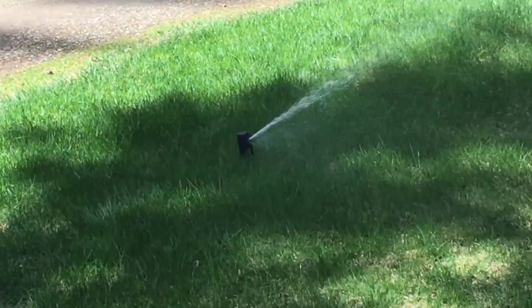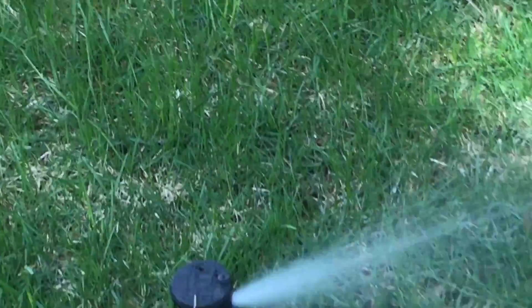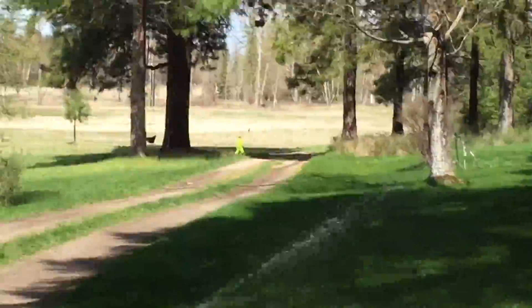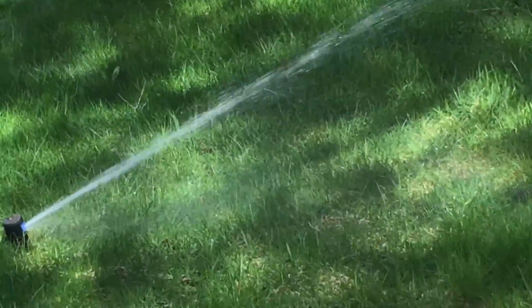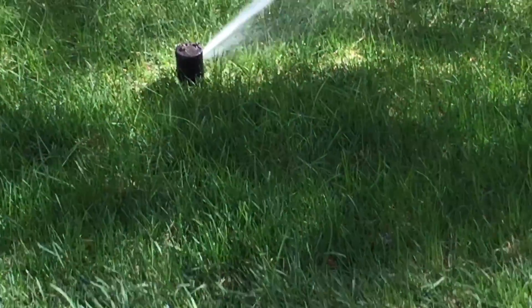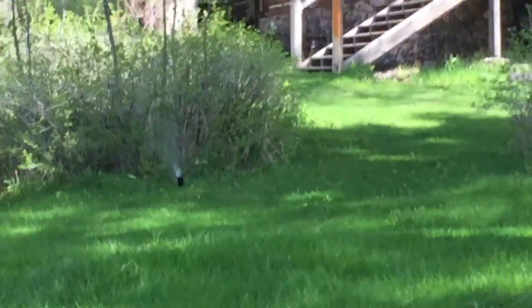Here's zone number seven. This is the first head, and the second one right here, and up here is the third one.